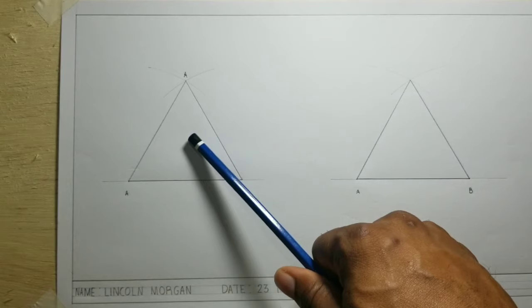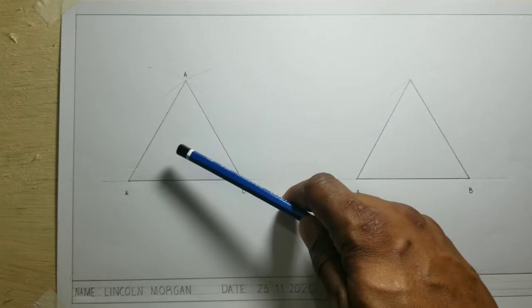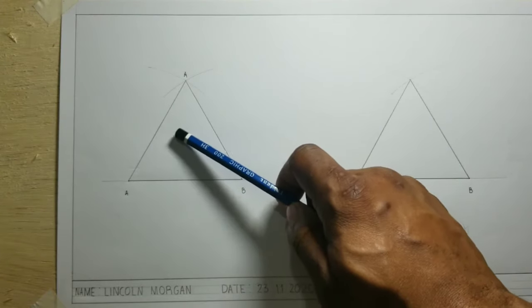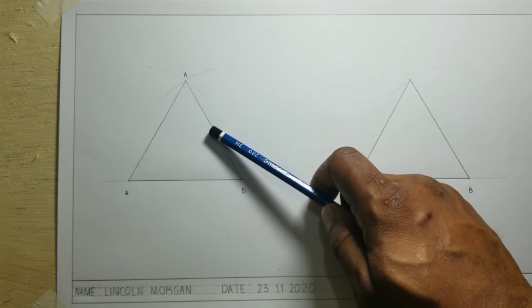So on this first triangle we will inscribe a circle. Inscribing a circle means that the circle will be in the middle and touching all three sides on the inside of this triangle.